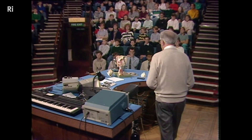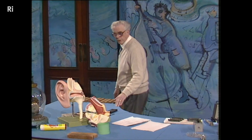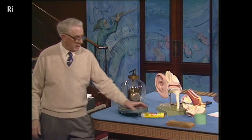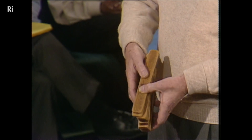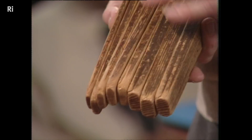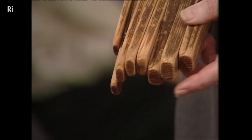That leads us to a very, very simple kind of musical instrument, which just consists of some blocks of wood. If we look at this set of blocks of wood, you can probably see that they're all the same length, they're all the same width, but they vary in thickness. At this end they're quite thin, and at that end they're quite thick.